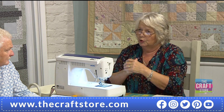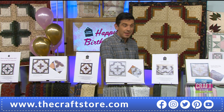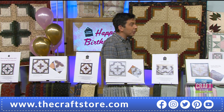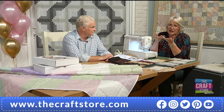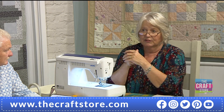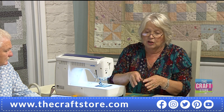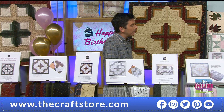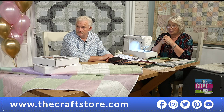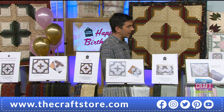Hope that answers Tracy's question. We've had another email from Amy — she's left-handed. Does it matter which way round you go for the block? No — as long as they all go the same way. If she's left-handed she'll probably naturally go the opposite way, and that's fine. The rule still applies — always start from where the double seam is. Go where the double seam is, regardless of direction.